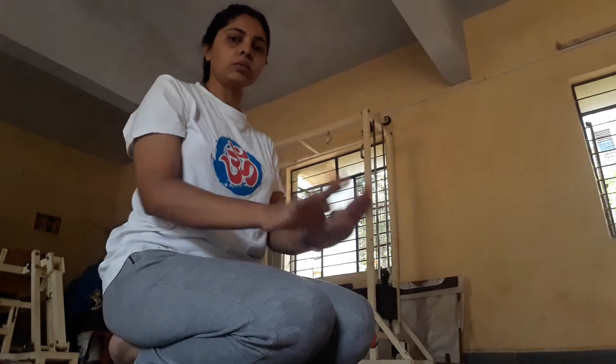For back pain and very beneficial for reducing your belly fat. So let us start. Sit in a Vajrasana pose, place your both palms on your knees, your knees should be touched together, and sit on your heels.